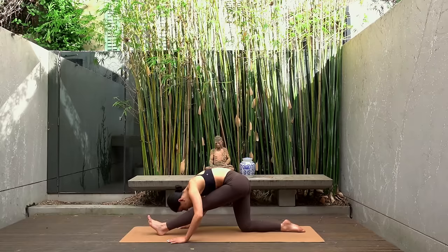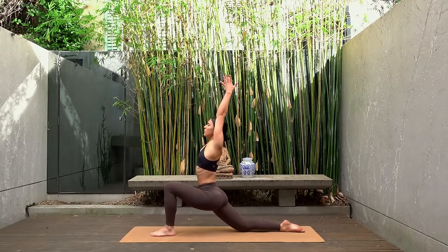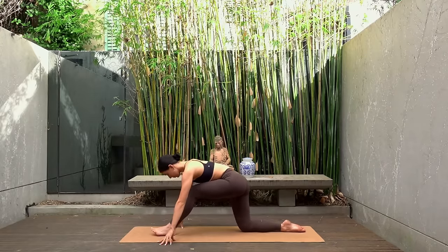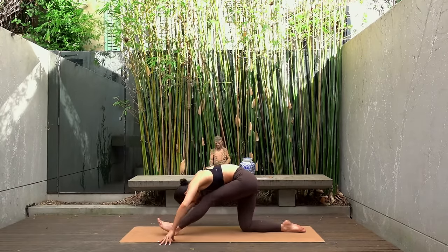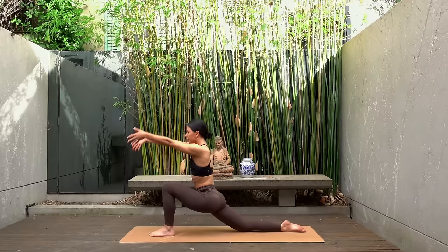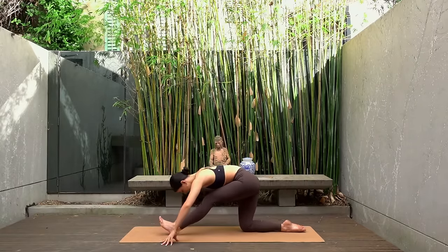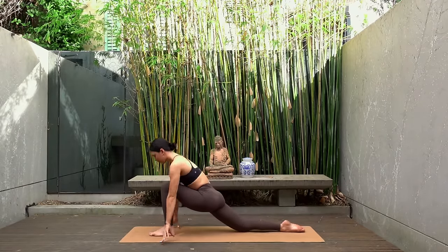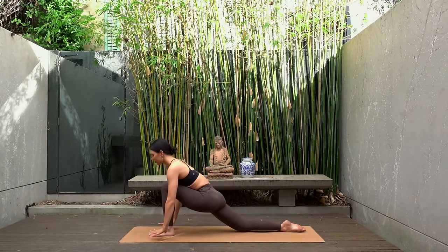Now let's flow through this. Inhale shift your hips forward, lift your chest coming up to your low lunge. Then exhale hands come down to the mat, shift your hips back, straighten your front leg and forward fold. Again inhale as you come up for your low lunge, exhale as you shift back to your half splits — so one breath per movement, really flowing through these stretches.